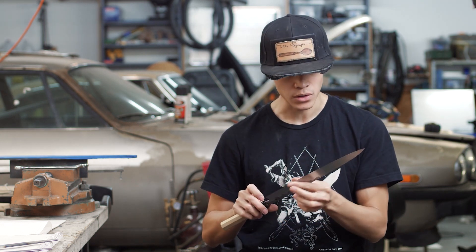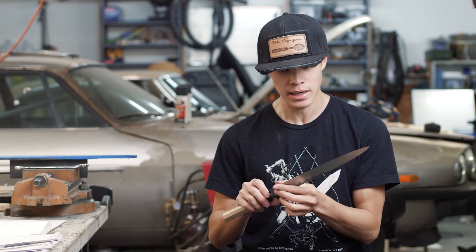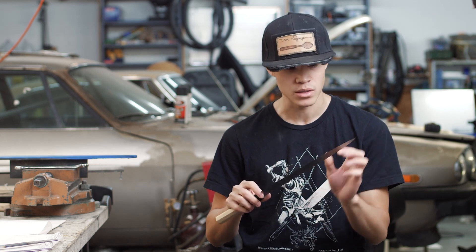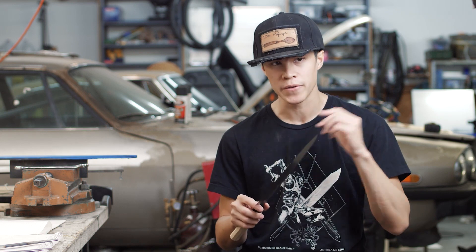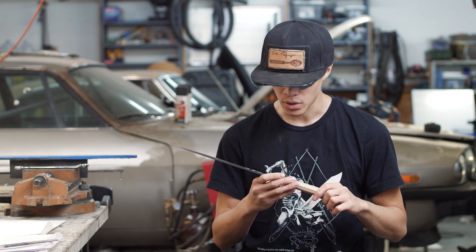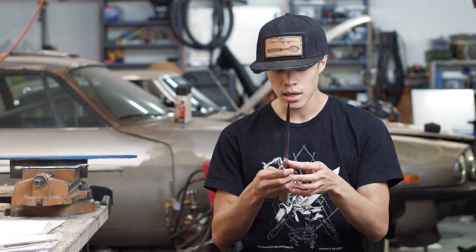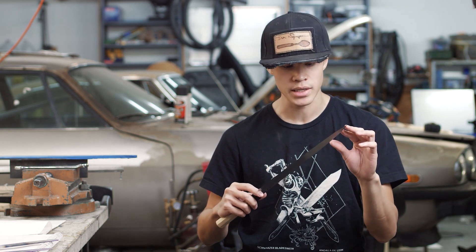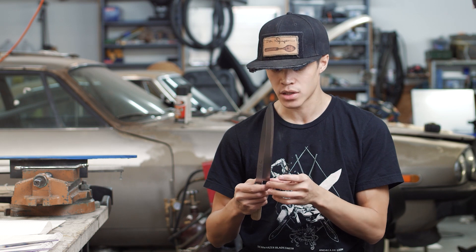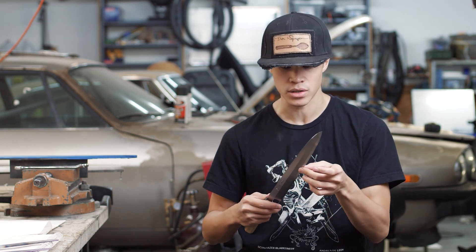I've been making knives for nine years and I haven't done one of these, even though this has been my primary inspiration — and there are a few reasons for that. Number one: these are really hard. With a chef's knife you can have a variety of profiles and geometry styles, and as long as you hit a few key things it'll work well. With these, they're very specific. There are a lot of technical nuances that are pretty strict, and the difficulty is knowing what's important, how much leeway you have, and what features you have to adhere strictly to.